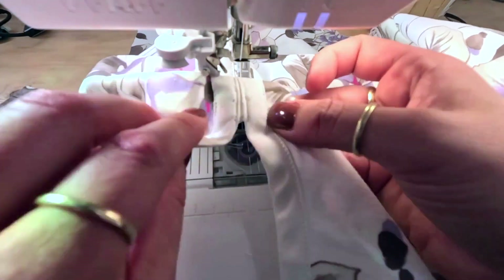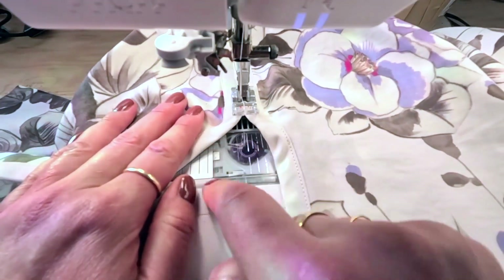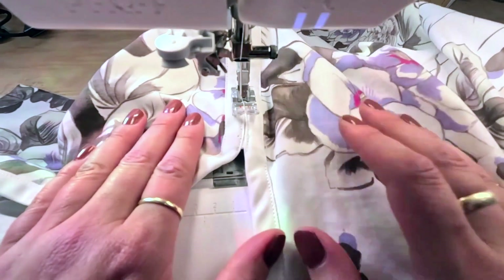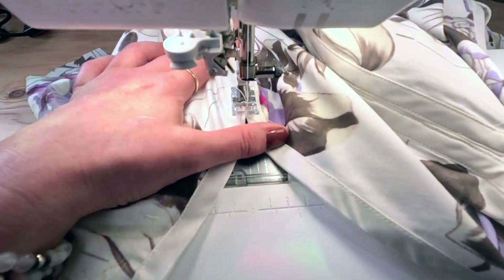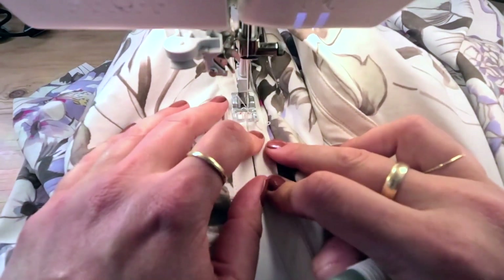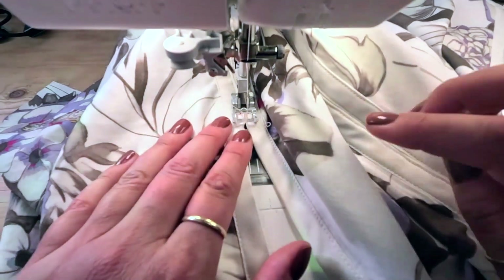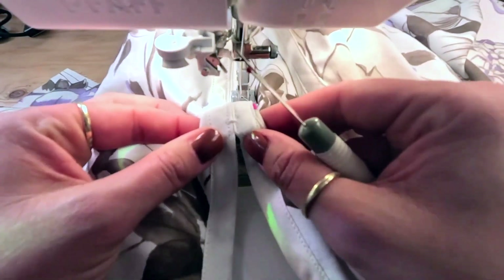The last thing is to add a bar tack at the high-stress shoulder joint. A bar tack is essentially a zigzag stitch with the length as short as possible — just above zero — and a width of about three. Go back and forth a few times and backstitch at the end. That bar tack is going to stabilize that seam nicely.